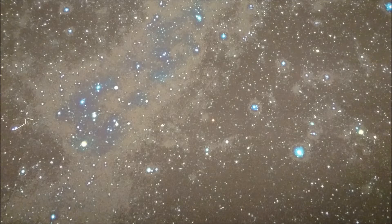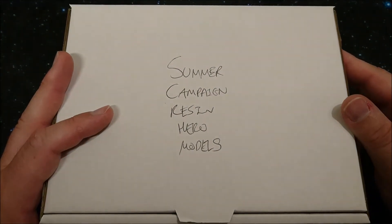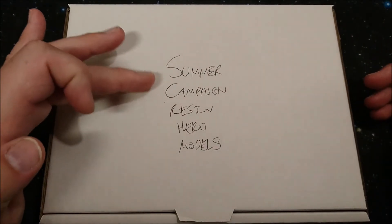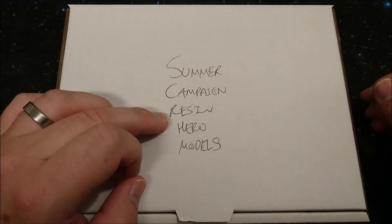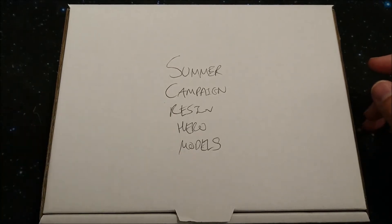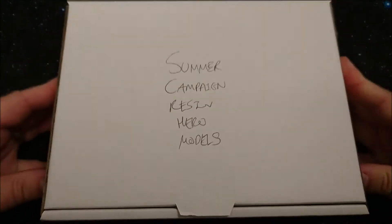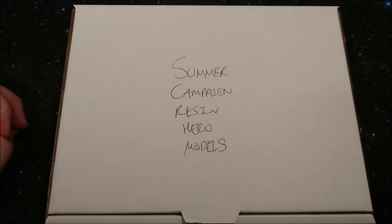Today I got a package, and in my wildest dreams I would never have expected this - this is what they sent me. It took me some time to figure out what was actually written on the box. The first two words say 'summer campaign', then the rest roughly translates into 'resin hero models'. Yes guys, I have the resin summer campaign models - pretty awesome, huh!